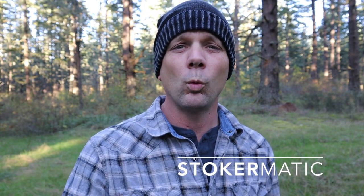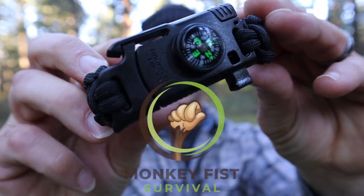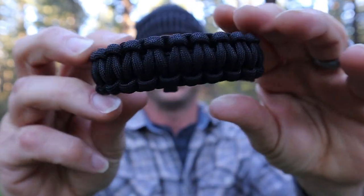Hey, welcome back friends. As always, it's good to see you. So today we're going to be giving a product review on a five-in-one emergency survival bracelet. So here it is. This is brought to us by Monkey Fist Survival. In this video, I'm going to discuss all five tools that it has in it. We're going to go over what it is and what it is not, and give you some initial thoughts on what I think about this.